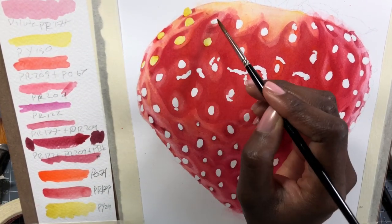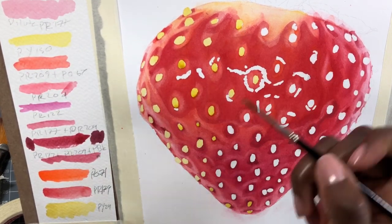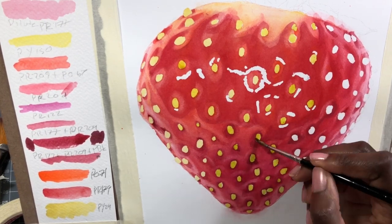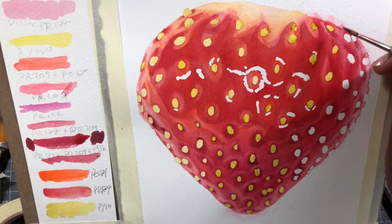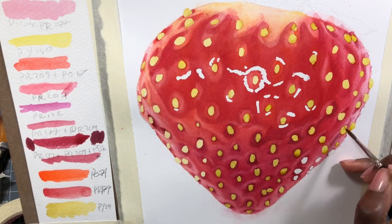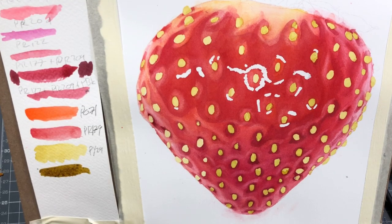Also, if you have image editing software — for example, Procreate or Photoshop — you can do these sorts of tests on your computer or tablet. The thing to remember is that sometimes the things you can do digitally are not the same things you can do with watercolors. So it's definitely helpful, but it's not a one-to-one ratio.